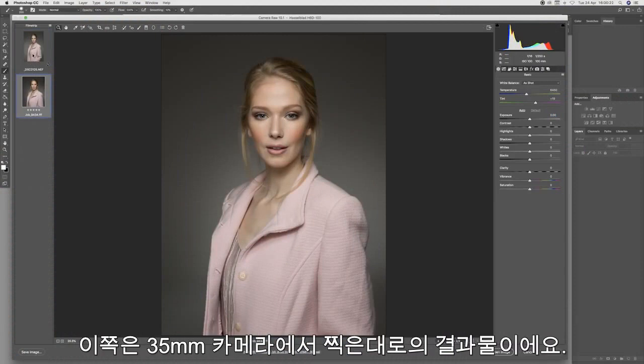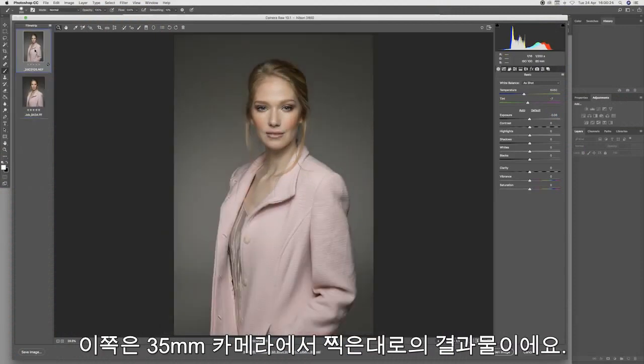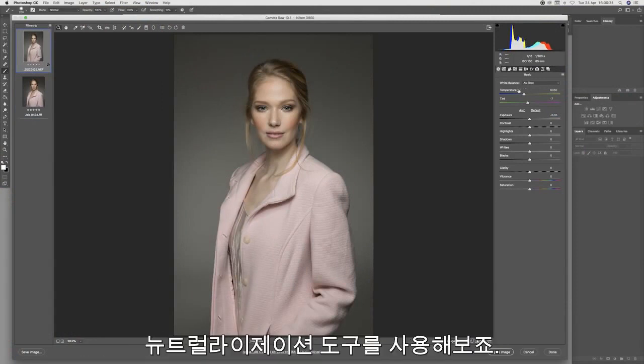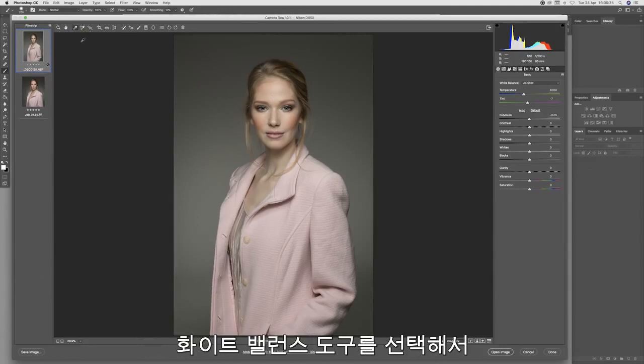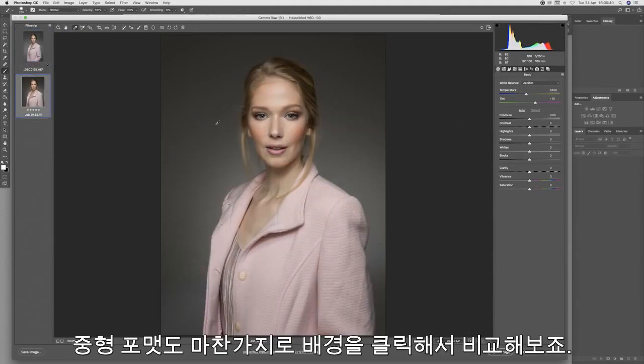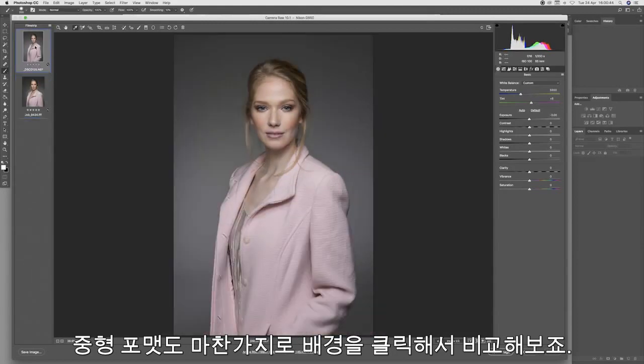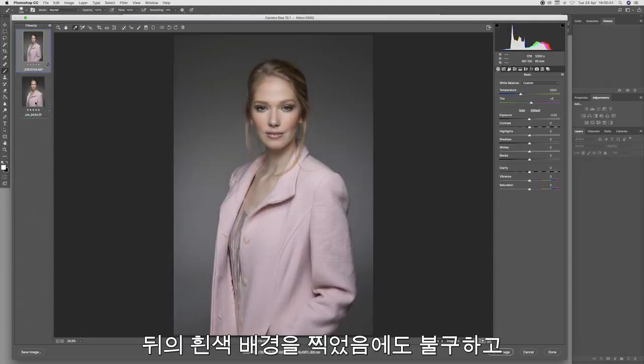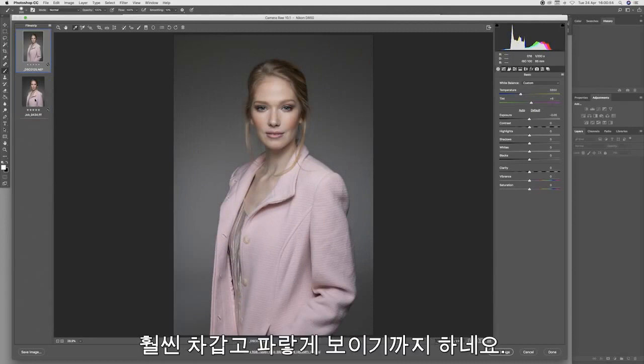Finally, we'll move to our last comparison image where our model is wearing the pink jacket. Here is the medium format shot as it came out of the camera and the 35mm shot as it came out of the camera. The 35mm looks a little bit flat and a little bit tinny. Let's neutralize to the background on this one — I'm taking the white balance tool, clicking the background on the 35mm, and doing the same on the medium format. Now comparing the two shots, there's a colder, bluer look to the 35mm format shot even though we neutralized on the white wall.